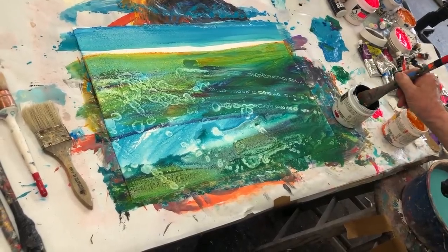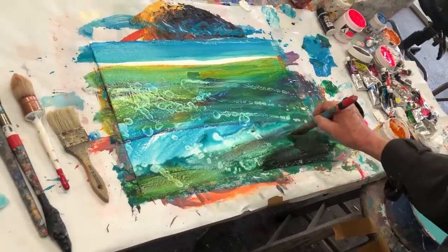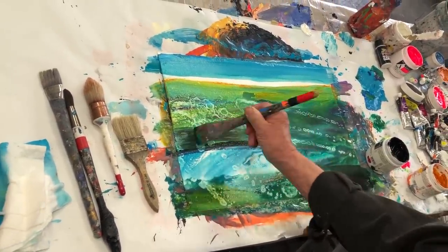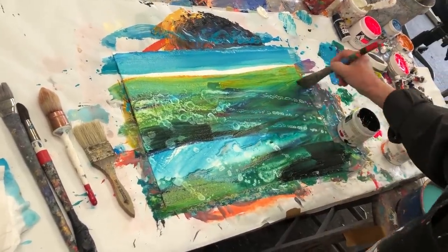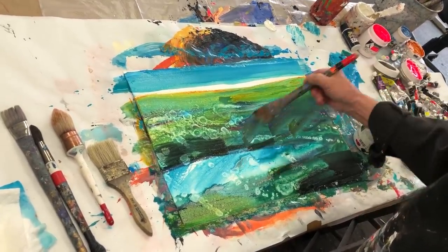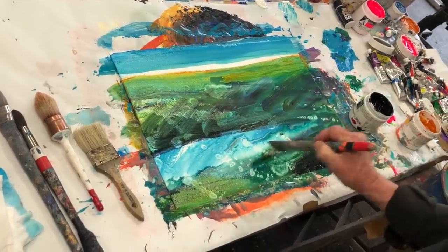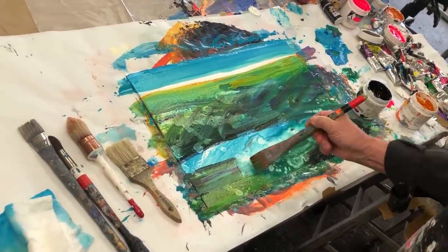Picking up some black — by bringing in the black it just makes the rest of the stuff more dramatic. It's like this little pond reflecting. The eye is still going to go out here. Working all over at the same time — don't stay in one place too long.